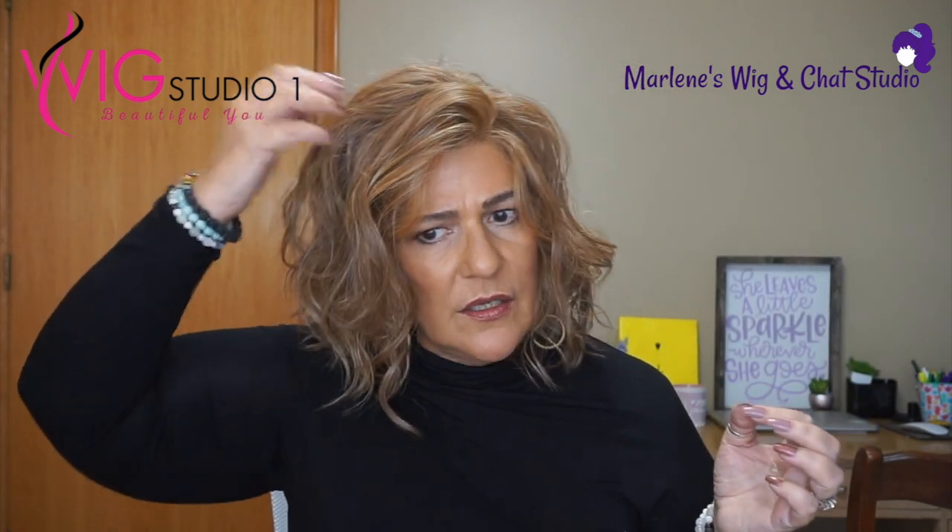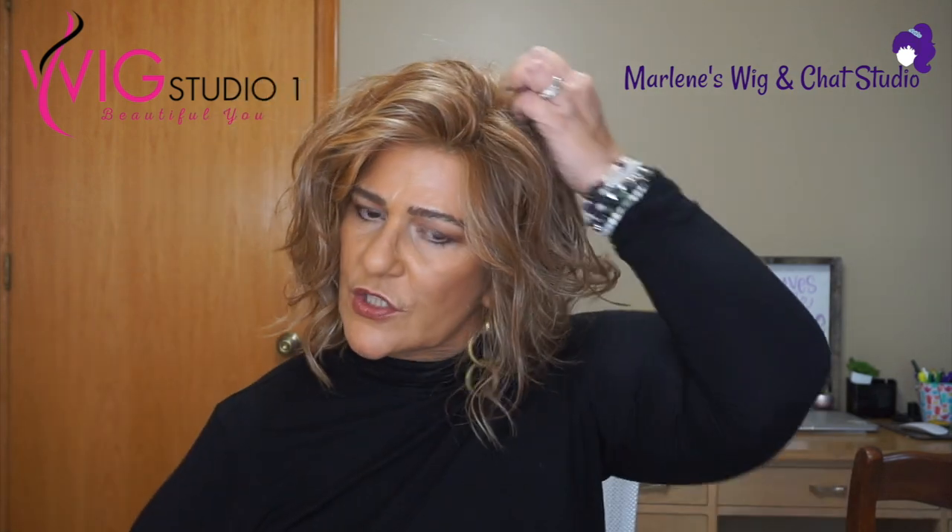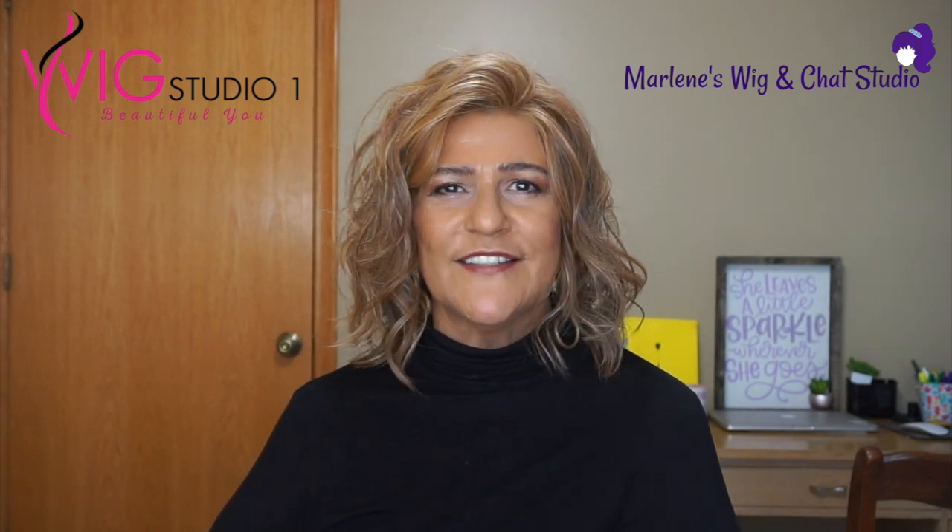You're not going to be able to get a lot of volume. I think if you scrunch it up a little bit, maybe add a little bit of steam, you can achieve a little bit of volume on Amaretto. Just a really, really pretty style. Thank you everyone — I appreciate you joining us here today at Wig Studio One. I hope everyone is having a fantastic day. I'll see you next time. Bye.